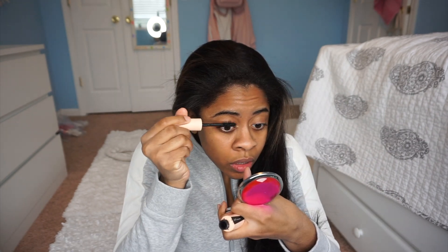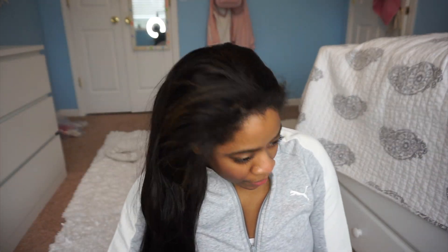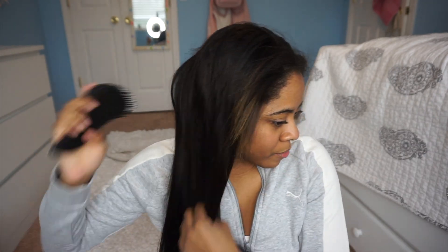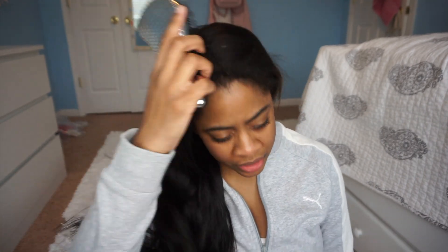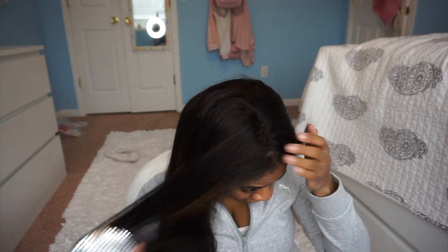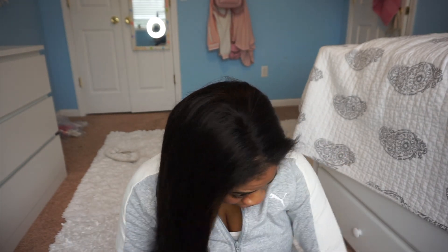I didn't put on any makeup today, so yeah. I still don't know what type of hair this is, but from me wearing it now, I want to say it is some sort of Indian hair. I don't think it's Brazilian or anything like that, because it's just not textured enough, so I'm just going to go with it being like an Indian hair mixture or something like that.